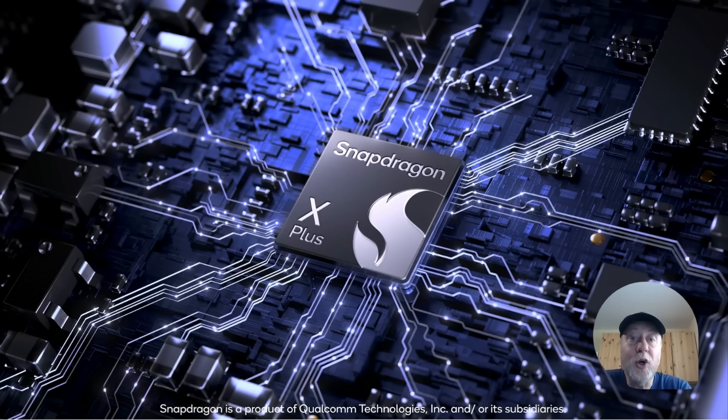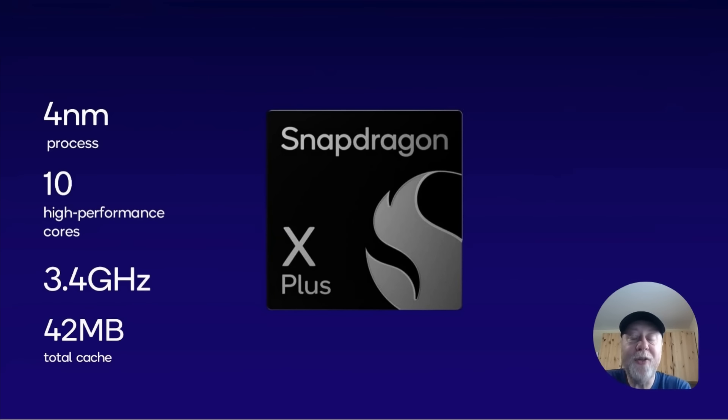Let's take a look at the Snapdragon X Plus — the new version compared to the Snapdragon X Elite. Here are the highlights: it's built on a four nanometer process, it's got 10 high performance cores and no efficiency cores, compared to the 12 you get in the Snapdragon X Elite. Maximum clock speed of 3.4 gigahertz and 42 megabytes of total cache — that would be L3 cache, system cache, and so on.